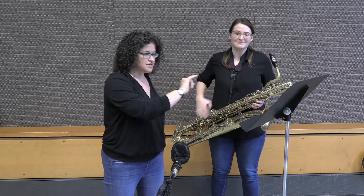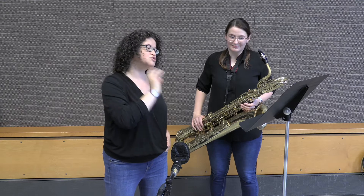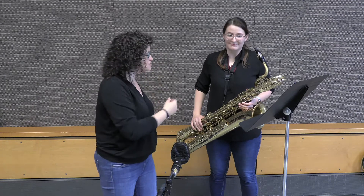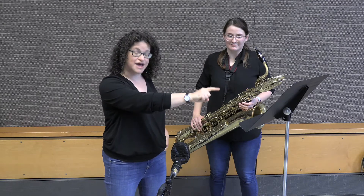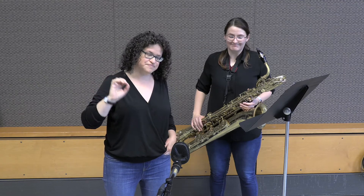At the very, very end — the part you have in your hand — the printed notes are A, B. But if you listen to the bassoon excerpt, you'll hear that the melody actually ends with F sharp, G. Olivia is going to play the melody not as written in your packet, but the way it is actually done in the bassoon original.